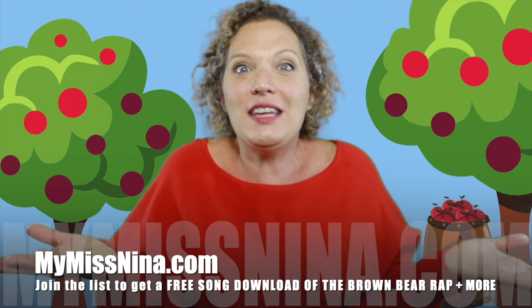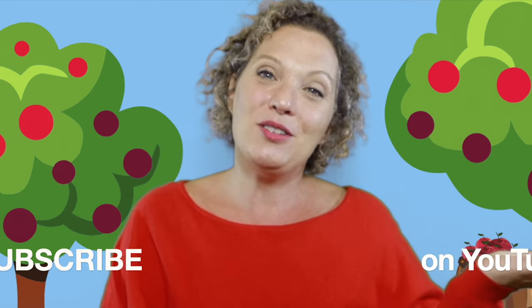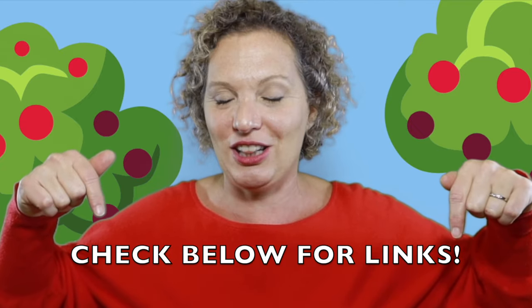You'll be on the email list and you'll get emails from me every Tuesday with a new video in them. And of course, you can subscribe to the Miss Nina Weekly Video Show on YouTube to be notified when new videos are out. Look below this video for lots of links to other fun music and movement videos with me. My friends, I had a great time. I can't wait to see you next week. Here comes my kiss. Bye!